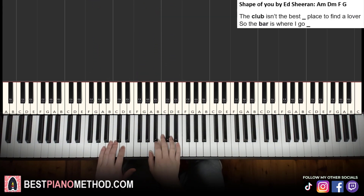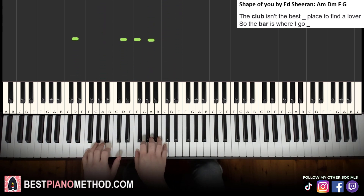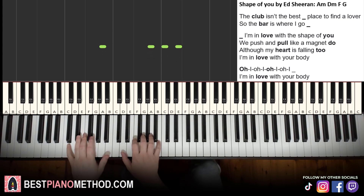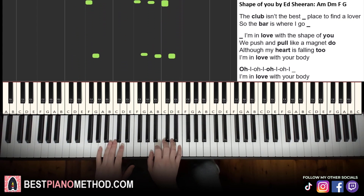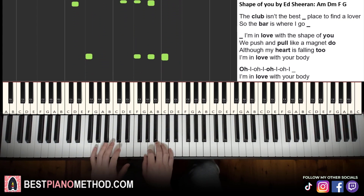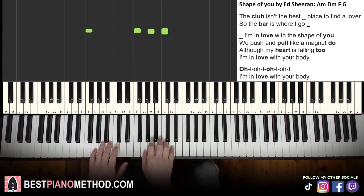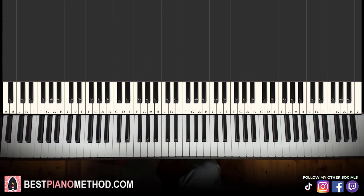Now you're pretty much good to go. The verse goes something like: The bar isn't the best place to find a lover, so the bar is where I go. And the chorus: I'm in love with the shape of you, push and pull like a magnet too, although my heart is falling too, I'm in love with your body — ooh-ah, ooh-ah, ooh-ah, ooh-ah, I'm in love with your body. Awesome song.